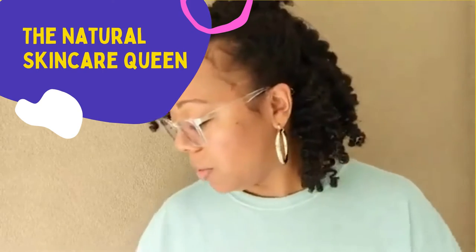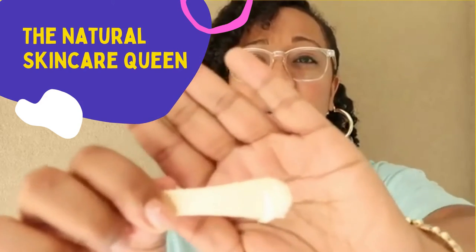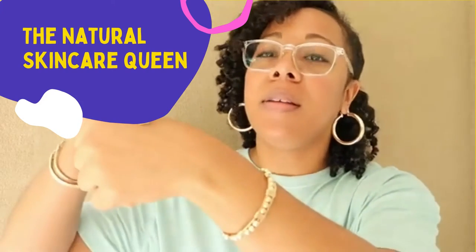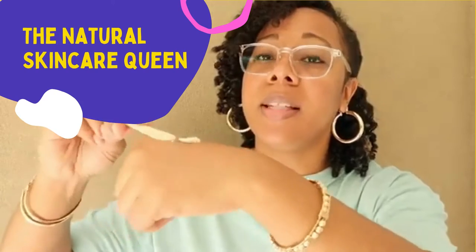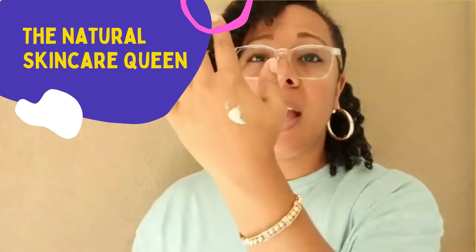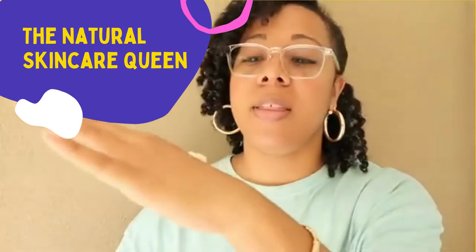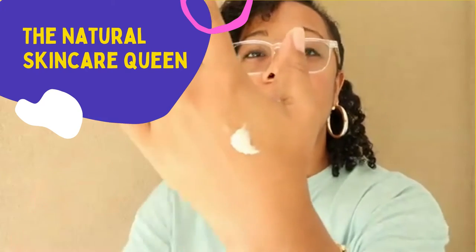I'm going to start off with our body butter and just put a little bit — a dab'll do you. When I say a little bit, I mean this much, and this is probably a lot. So I'm just going to put that on my skin. I'm going to hold it up and I want you to take notice of what's happening there.